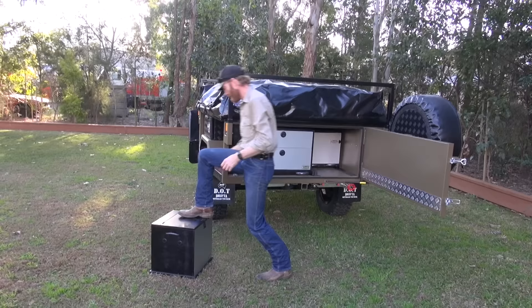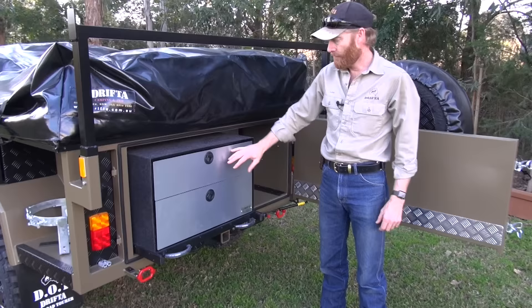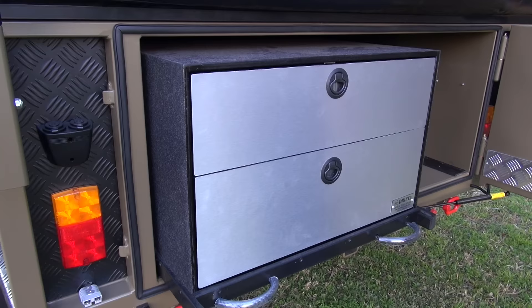You can see here with the storage box and the kitchen, this is what we call the black stainless look. We've got a stainless laminate over the top of the ply, and then we blacken all the edges as well. That is our new modern look which we call black stainless.